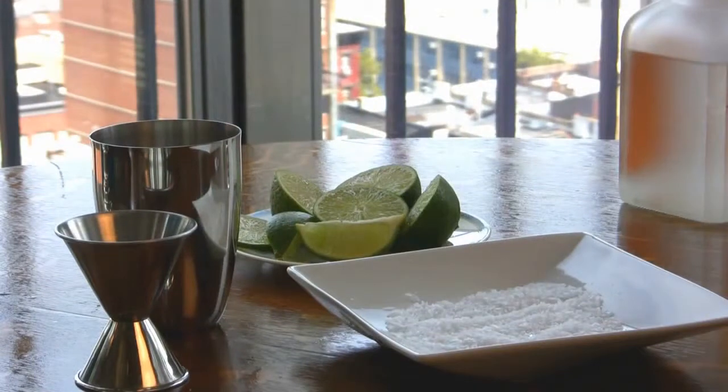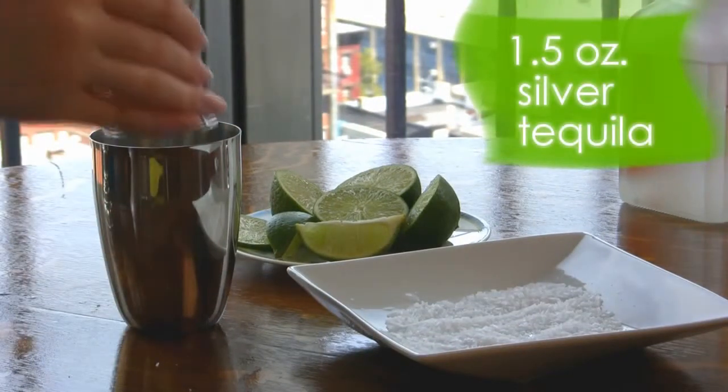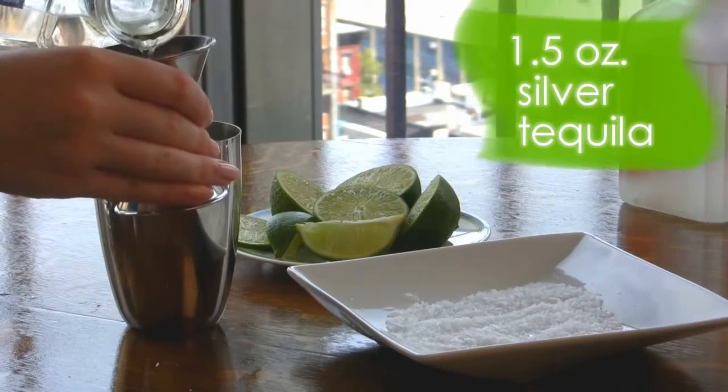Remove the lid and cap from your shaker or have a mixing tumbler ready. To start, pour one and a half ounces of silver, a.k.a. Plata, tequila.